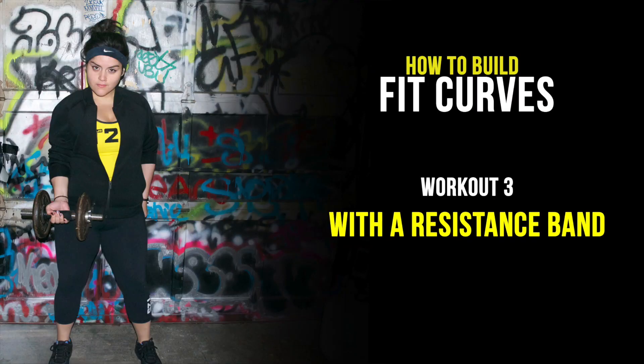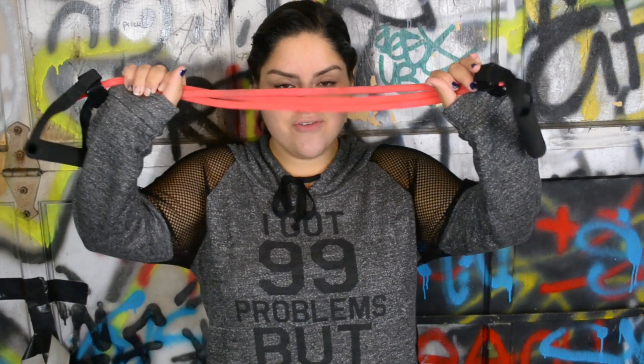You don't need a bunch of equipment to get fit. Today, I'm going to show you how to do it all with the resistance band. Hey guys, it's your coach. I'm here to show you how to build thick curves using just one tool, a resistance band.